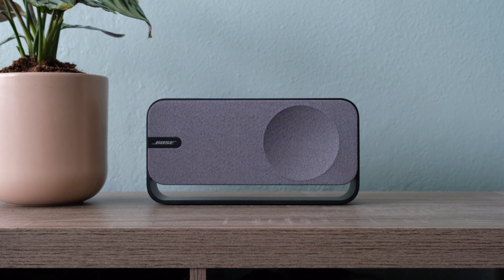When comparing the SoundLink Home to the Sonos Roam 2, it really comes down to your priorities. If you're looking for smart features like WiFi and app control, the Roam 2 is a better option at a lower price point. But if sound quality is your main focus, the SoundLink Home delivers a richer and more robust audio experience that might be worth the extra investment. It's not the cheapest Bluetooth speaker out there, but it offers a balance between high-quality sound and premium design that makes it a compelling choice for home use.